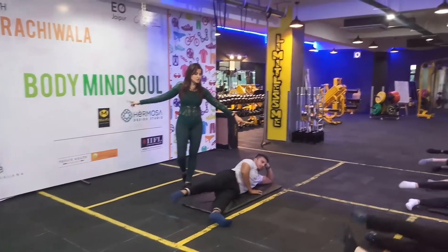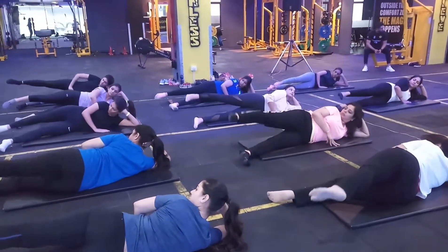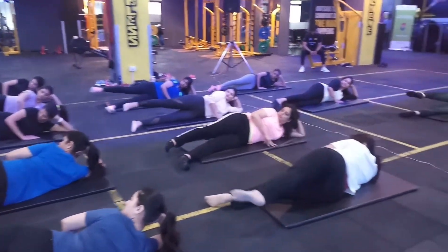Reverse. Inhale. Inhale. Point your foot. Keep it behind your butt. 2. In your glutes. Exhale. And hug that knee.